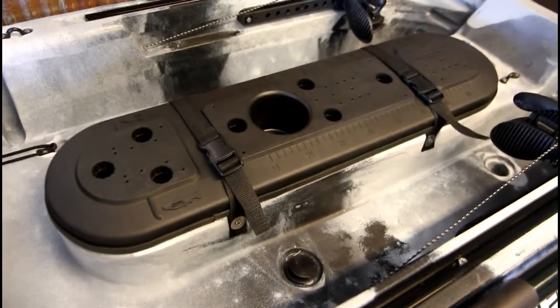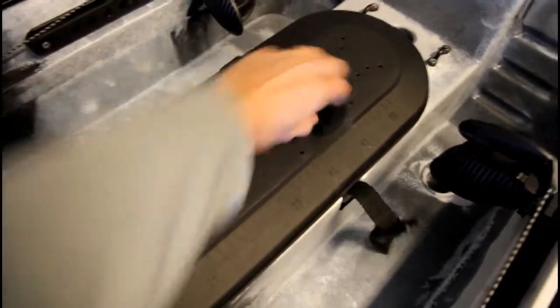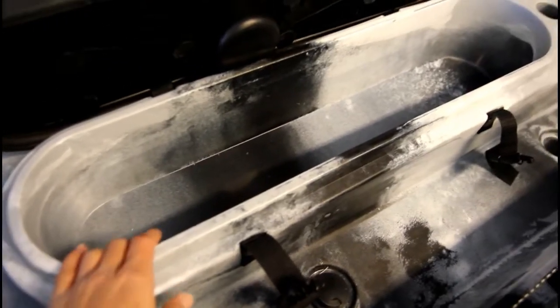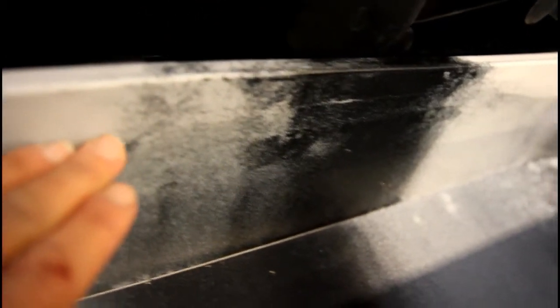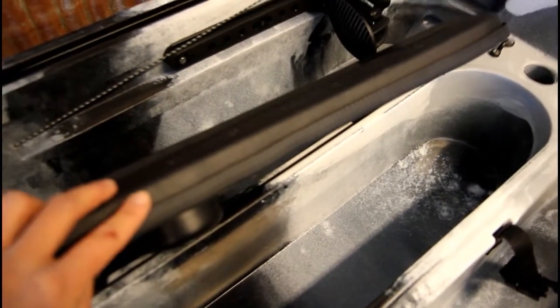Moving on to the center console upgrades. Same great console, same great lid with your hog trough measurements on top of it, and your quick leaf clasps. They have removed the molded compartments — things like a water bottle couldn't fit in between them with the lid shutting, so those have been removed. There's also a guideline about an inch down all the way around the inside of this compartment, so you can cut it out and have an in-hull rod storage compartment. They've also added a seal around the edge of the lid to make it nice and tight, keeping the water out.